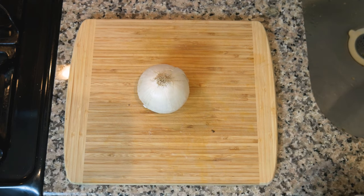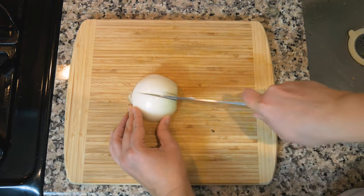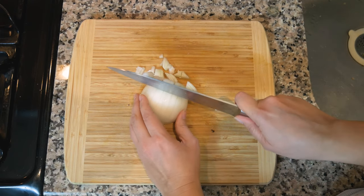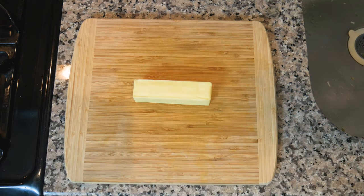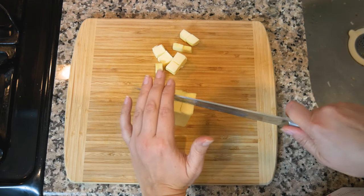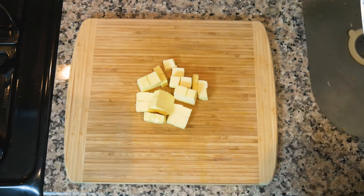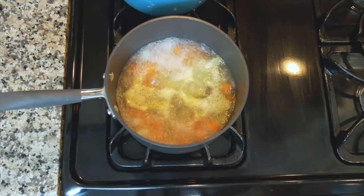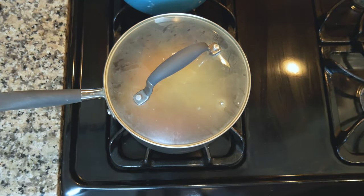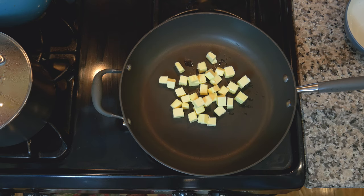One onion — about a third of a cup of onion. One stick of butter, cubed. The carrots and potatoes are boiling, so I'm going to reduce the heat down to low, cover this and we're going to cook it for eight to ten minutes. In a large skillet, heat butter over medium-high heat.